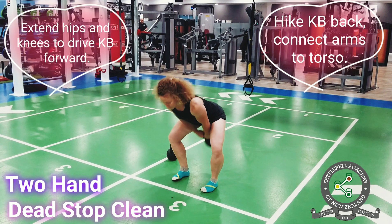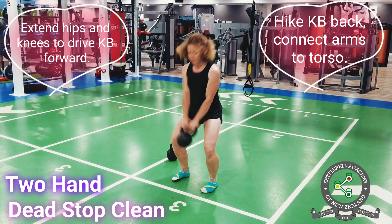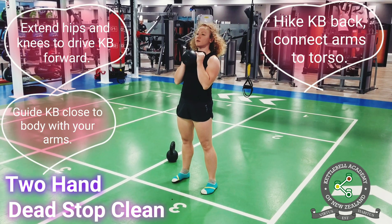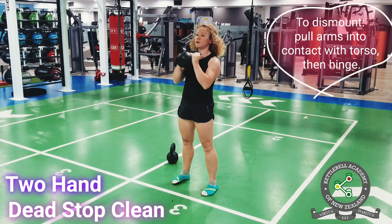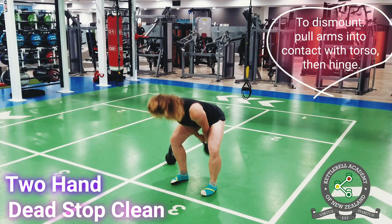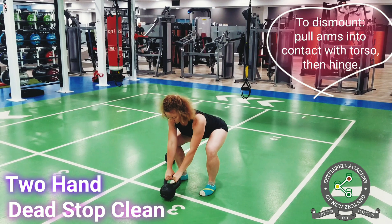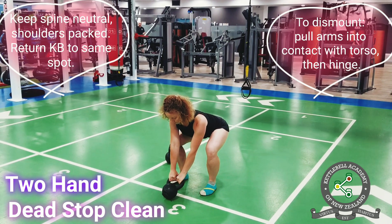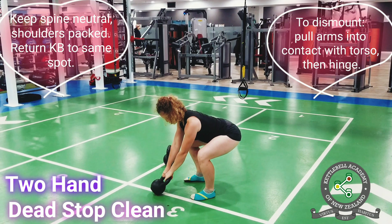Then extend your hips powerfully to drive the kettlebell forward. Guide the kettlebell close to the body with your arms. To initiate the dismount, drop the kettlebell into the backswing, pulling the arms into contact with the torso, then hinge at the hips. Keeping the spine neutral and the shoulders packed, return the kettlebell to the original spot, one to two feet in front of you.